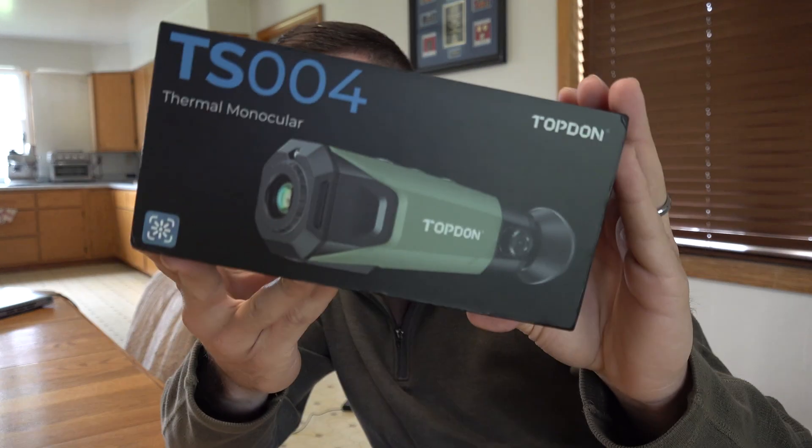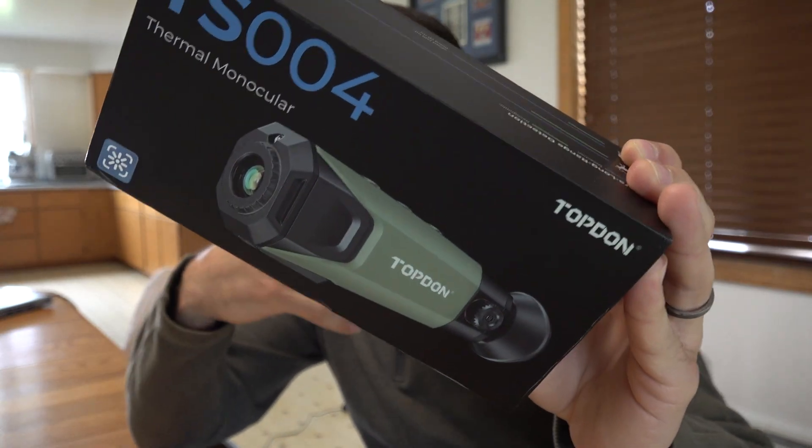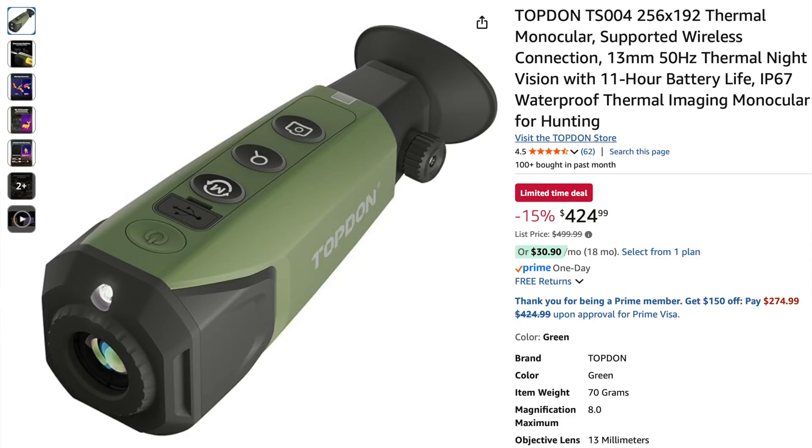Welcome back everybody. In this video we're going to be checking out the TS004 thermal monocular. This was originally on Amazon for $499.99 and right now it's marked off 15%, so it's $424.99. We're going to go ahead and unbox it, and I've actually been testing it out already — so far I've been pretty impressed with it.